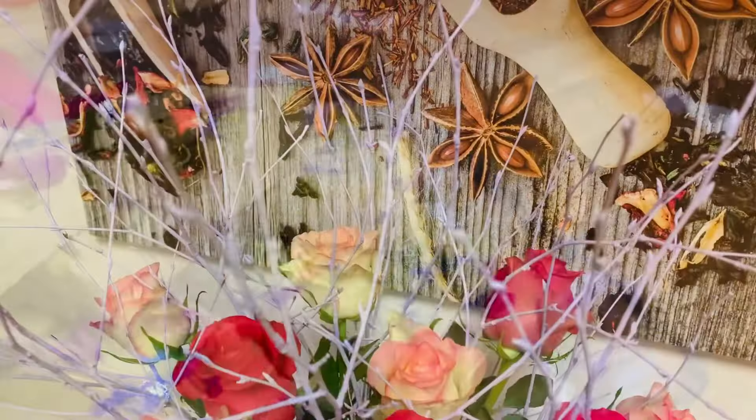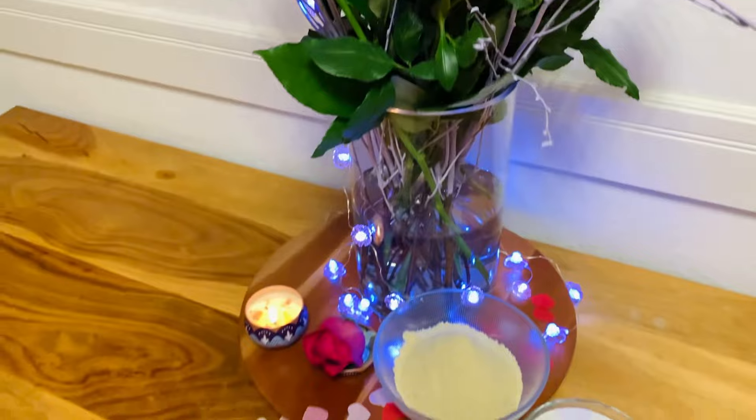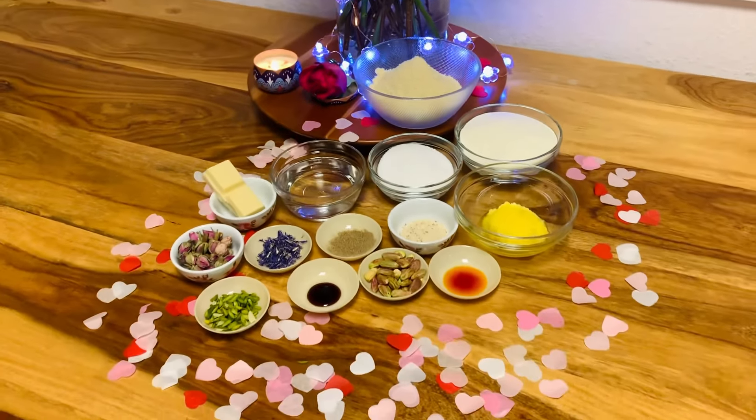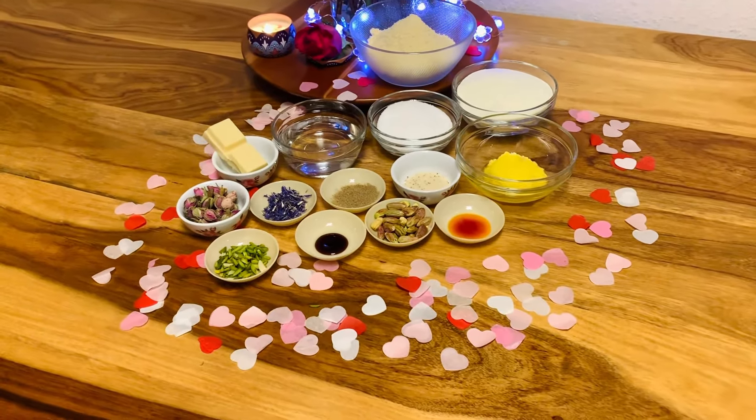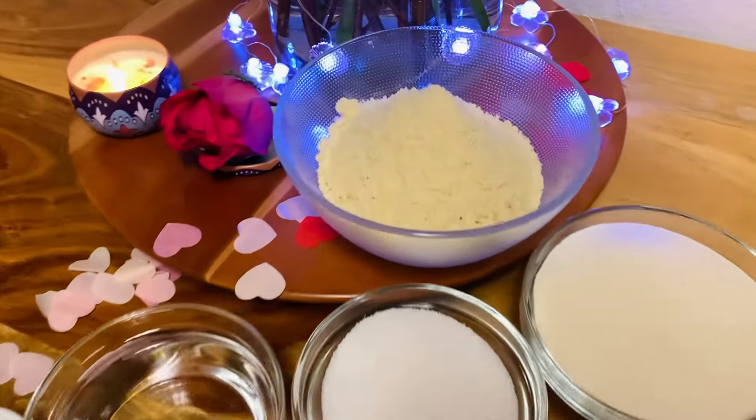This recipe is super fast to make and super easy, and there is absolutely no reason why you shouldn't make them at home. Try them out and let me know in the comment section what you think. For this recipe you're going to need just a few ingredients.